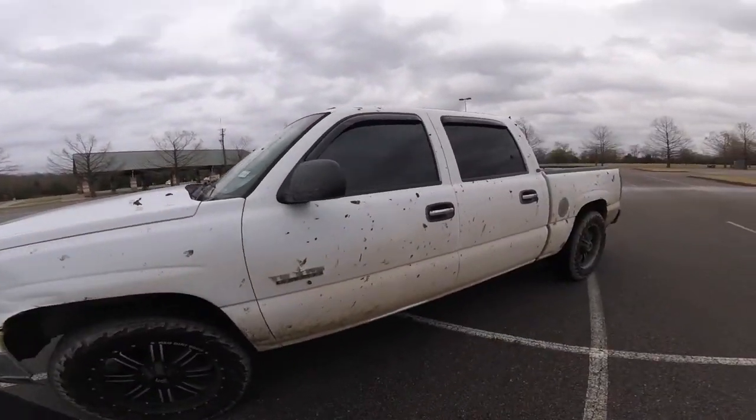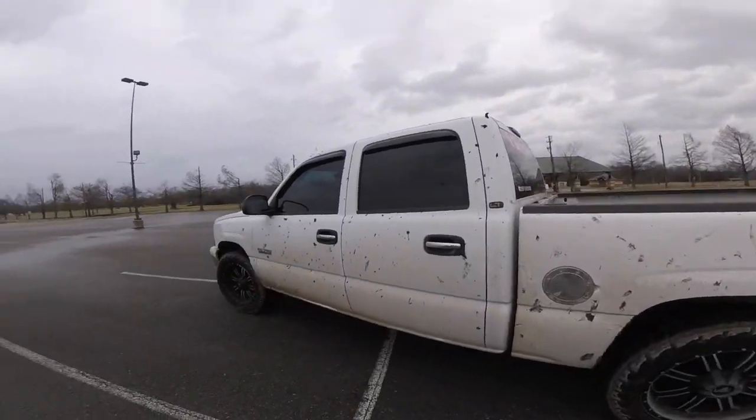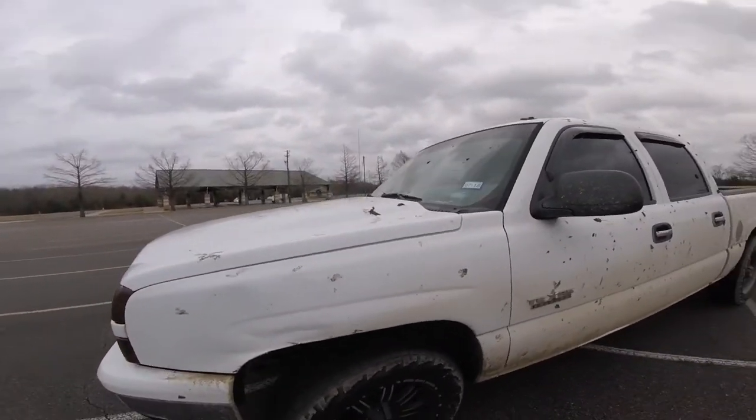Is mudding a two-wheel drive truck worth it? First off, it's hella fun — mudding in anything is fun, but mudding a two-wheel drive specifically is so much fun.